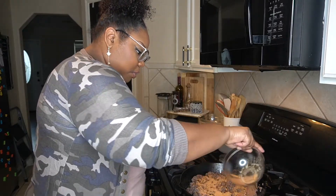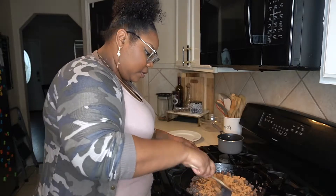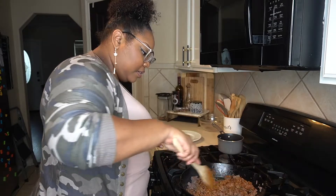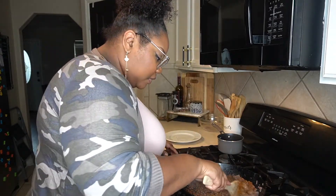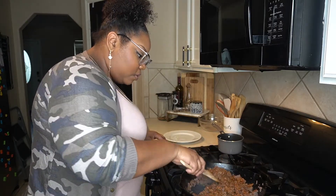Boom — get the seasonings in there. We're gonna just let that go for a little bit, you know how tacos go. This is something perfect to do when you got your kids at home right now with that quarantine school going on — come on, this is lunch right here.